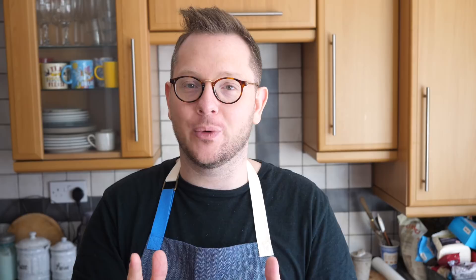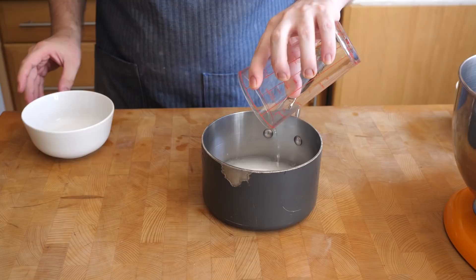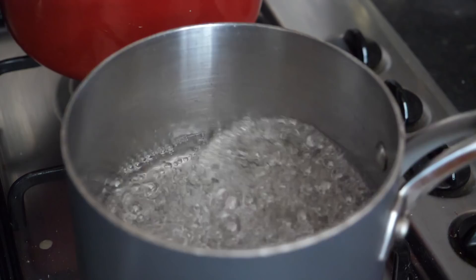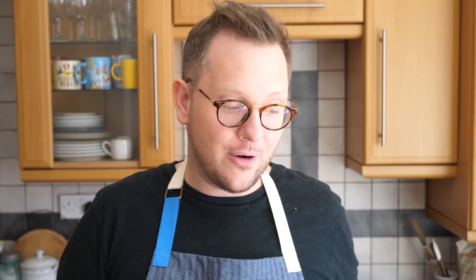Whilst the babka is in the oven, make the syrup. The syrup helps give that characteristic slight stickiness to the outside, but also keeps the middle really nice and moist — because it's such a thin roll of bread it can dry out a little bit. All you need is some caster sugar and a little bit of water. Bring that to a simmer and as soon as the sugar has dissolved and you can't see any grains, turn the heat off. When the babkas come out of the oven, brush the syrup liberally all over the top.